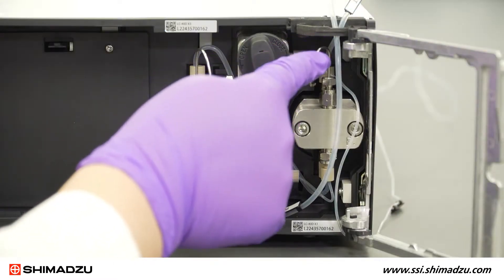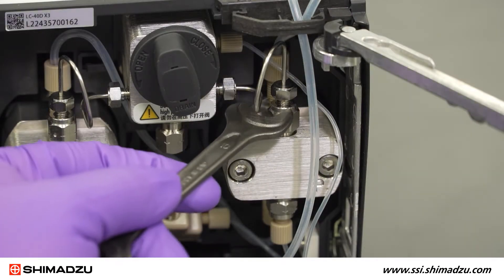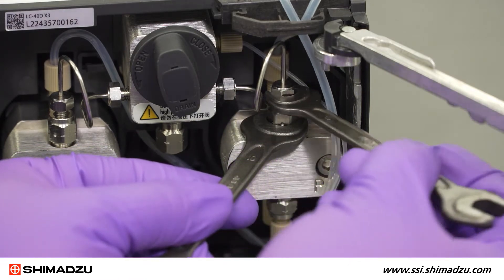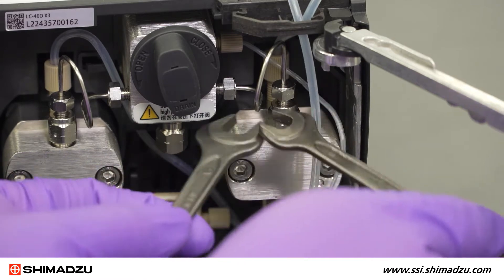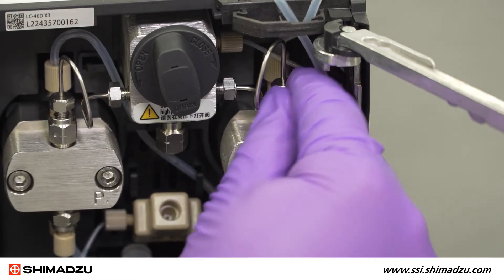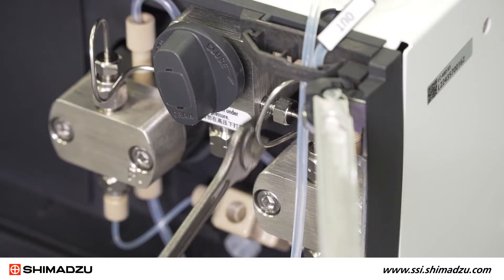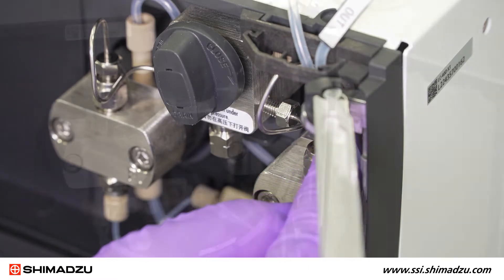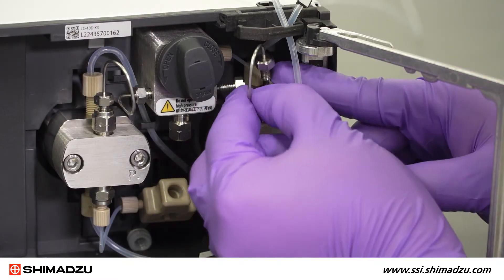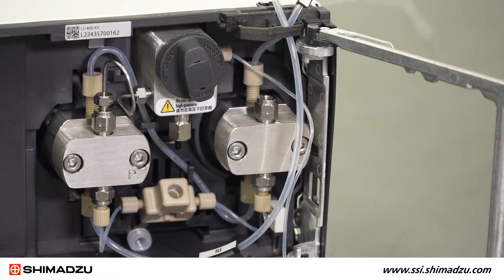Now remove the stainless steel SUS tube connecting the check valve outlet to the pressure sensor. Start with the connection on the check valve. Hold the valve with a 10mm wrench and loosen the male nut of the SUS pipe with the 8mm wrench. Then do the same for the connection on the pressure sensor. Once the SUS pipe is loosened, lift up and remove it from the check valve side, then pull to the right to remove it from the pressure sensor side.